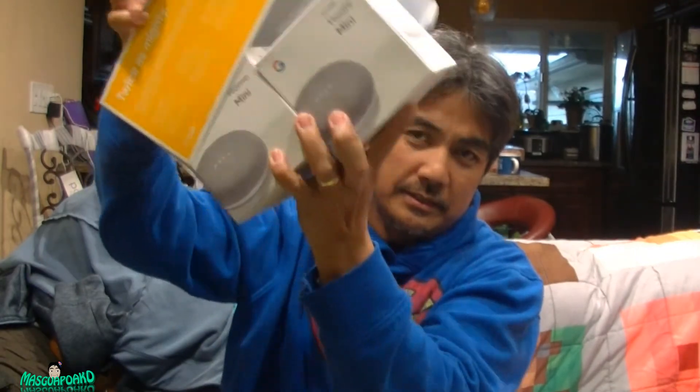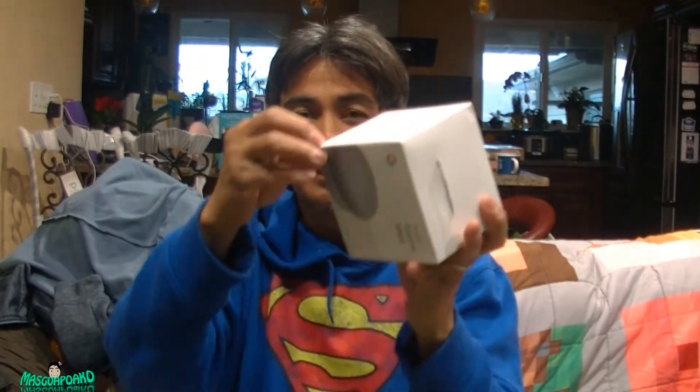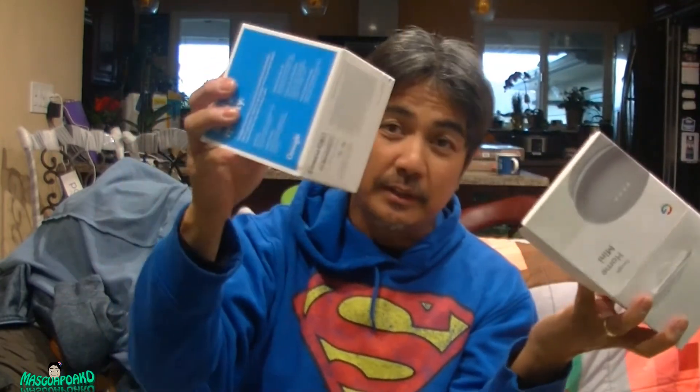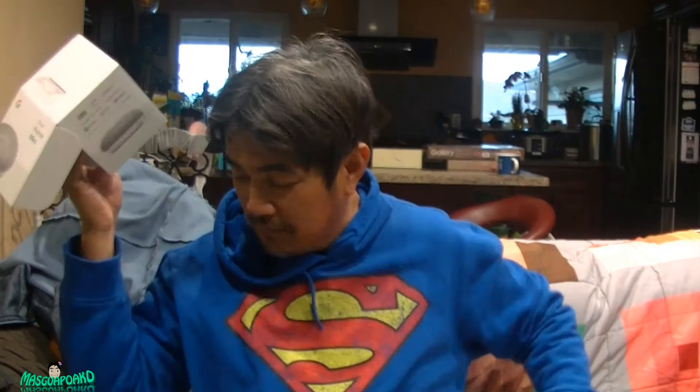Right here, each one has their own box. Let's open each box. This is the chalk color I got. There should be another one here — I'm not gonna open it, just in case I'll give it as a gift. So that's three to give away, and this one I'm gonna keep — so four total.